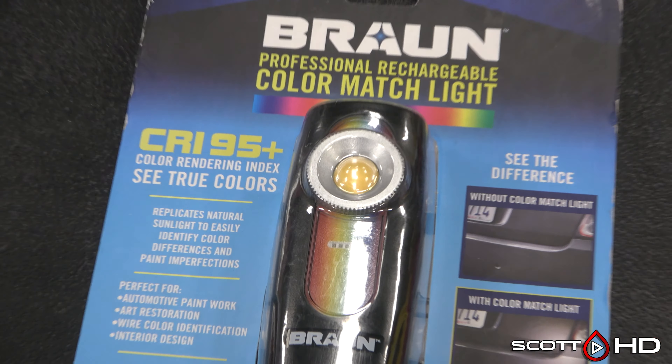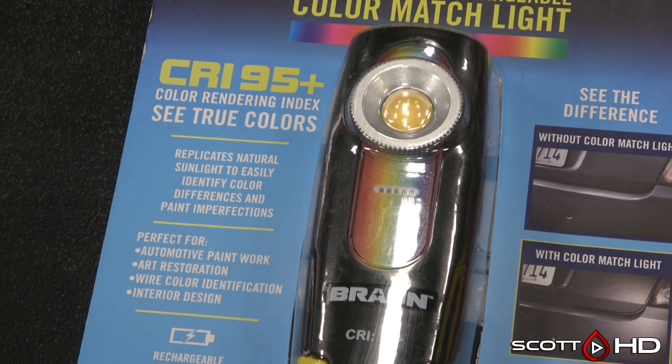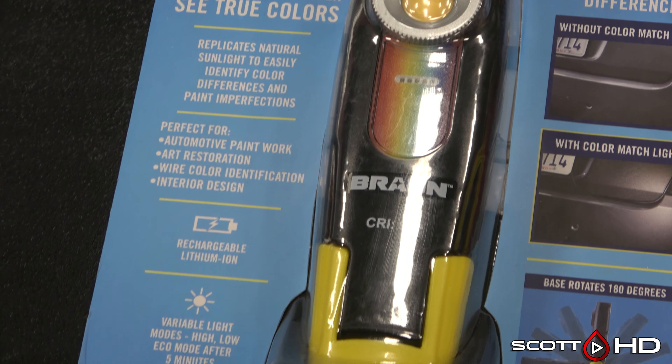This is a metallic charcoal paint and it is a little bit difficult to see some of the swirls in it. Anything metallic is really going to hide a lot of the defects. So let's open up our Harbor Freight and Milwaukee and see how they perform.